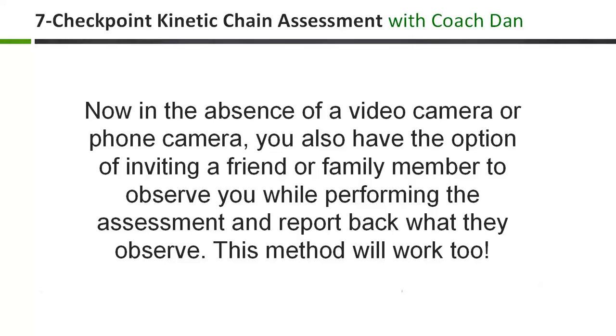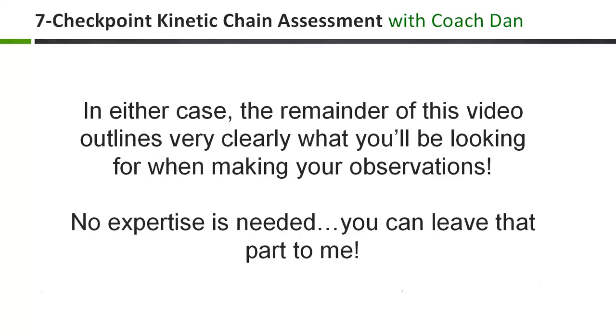In the absence of a video camera or smartphone, you also have the option of inviting a friend or family member to observe you while performing the assessment and simply report back what they observe. This method will work just fine too. In either case, the remainder of this video outlines very clearly what you'll be looking for when making your observations. No prior experience or expertise is needed — you can leave that part to me.